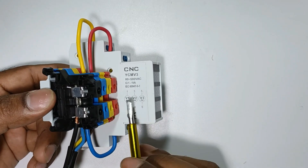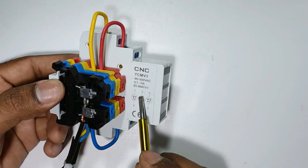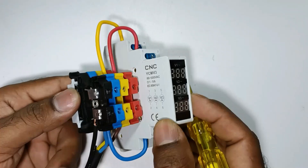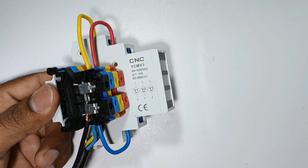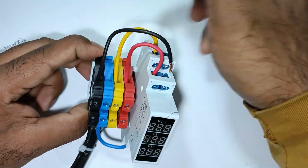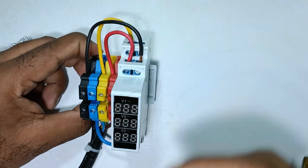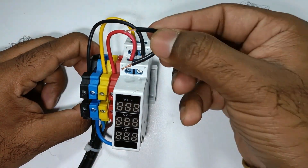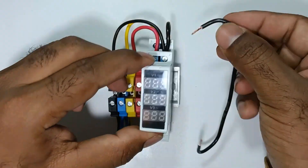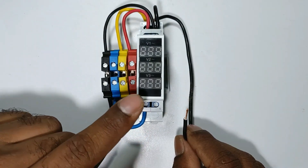The connection is simple. At terminal one I connected R phase power supply, at terminal three I connected Y phase power supply, and at terminal five I connected B phase power supply. Now at the remaining three terminals we have to provide neutral. I am taking a loop of wire and connecting it with the neutral power supply, then taking the other end to terminal two of the first voltmeter. I am looping terminals three and four together, then connecting another wire from terminal four to terminal six of the third voltmeter.